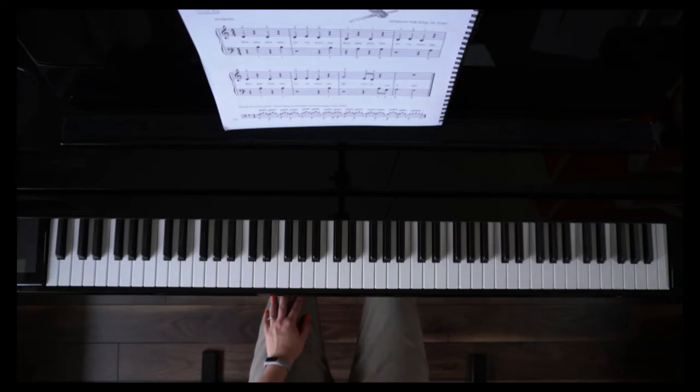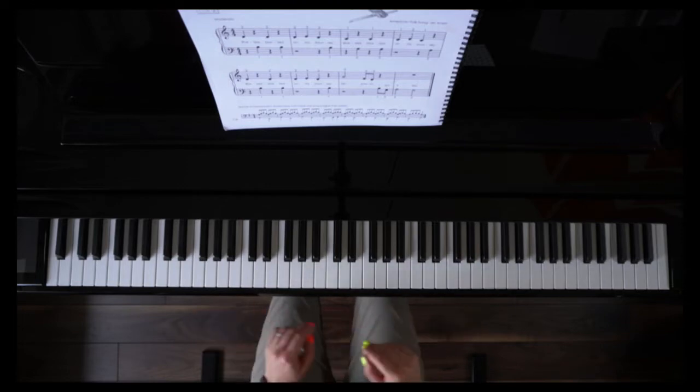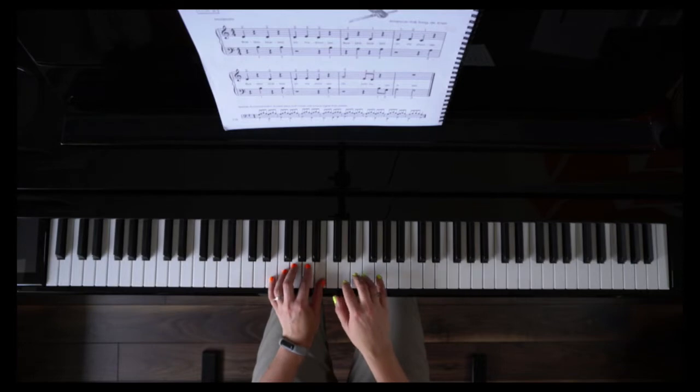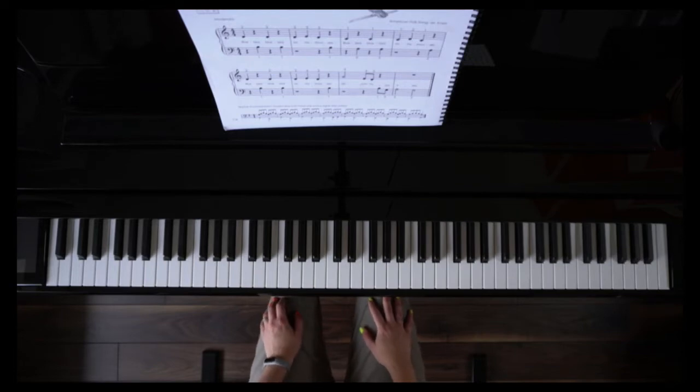In this video we're going to go through transposing, which just means changing where you play something on the piano. We're going to use the folk song Bluebird Bluebird as an example, but it can be any piece of music that you're able to play. Here's how the original goes and where it's written in the book Piano Safari. So that's just half of the song — we'll use that as our example.